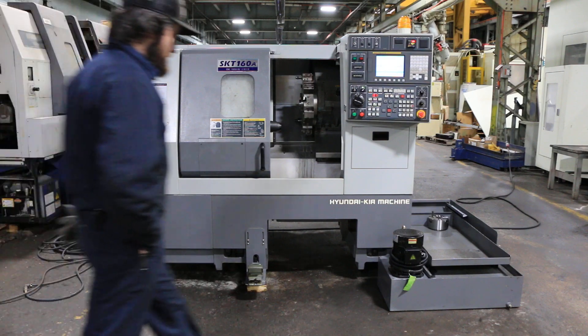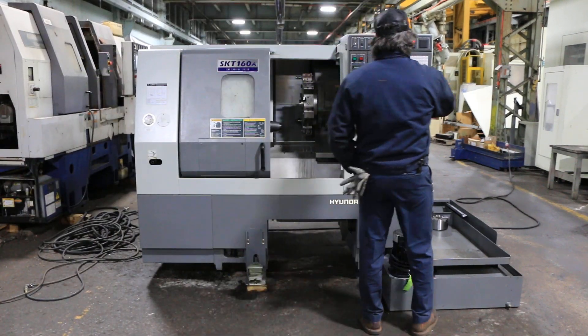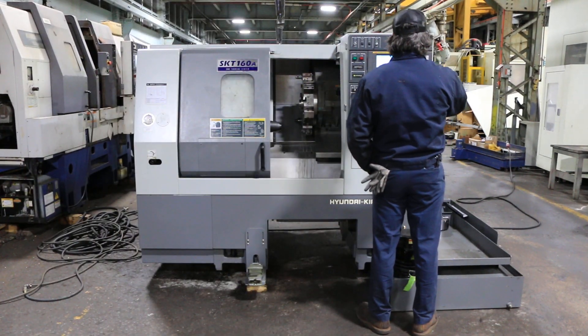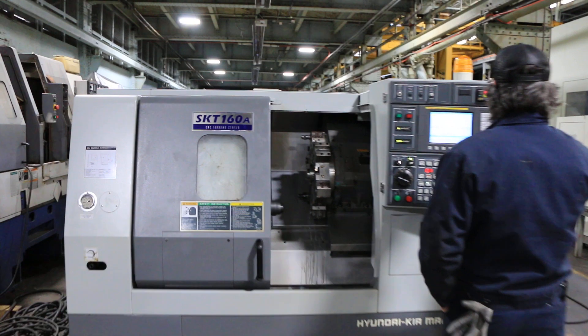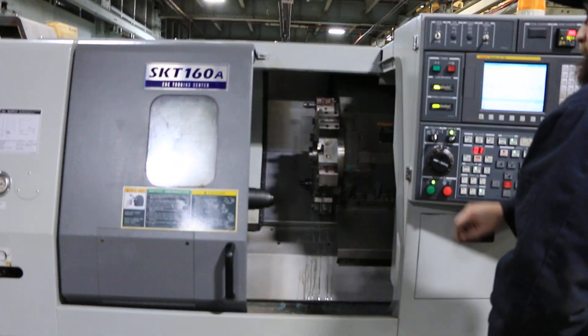The hydraulic unit is a little loud, but currently the spindle is running at 2,000 right now. We'll take it up to 4,500.